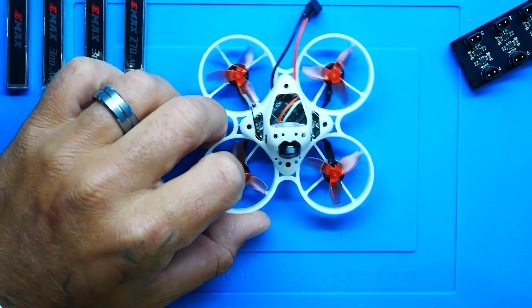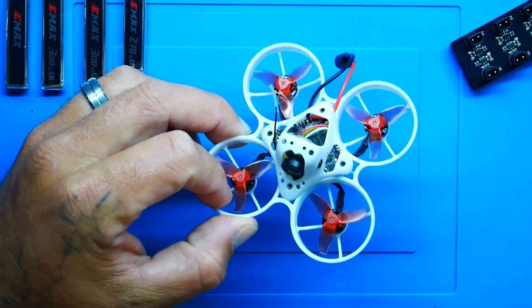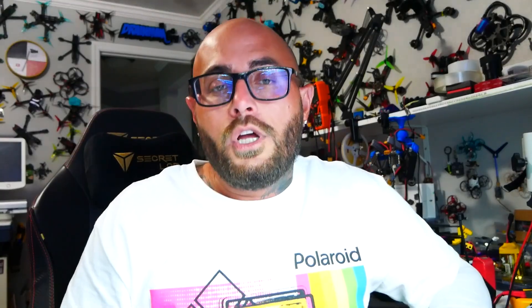Here's where things get interesting: the main board, the actual AIO, which was once an analog AIO, is now an HD Zero AIO. You've got everything packed into one little board — literally one little board. It's got the flight controller, which is an F4, it's got the ESC which is a six-amp ESC, and it's got a 200 milliwatt HD Zero VTX built into it.